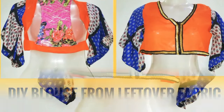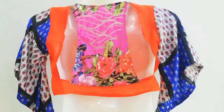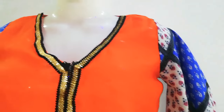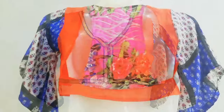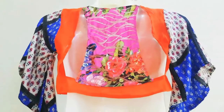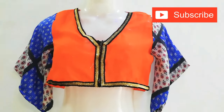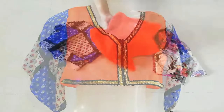Hi guys, welcome back to my channel. Today I will share with you how you can make a stylish blouse which is perfect for festivals and weddings. Let's get started, but before starting, if you haven't subscribed to my channel, please subscribe.